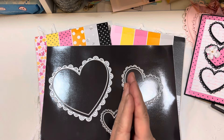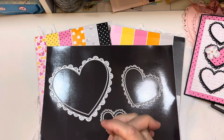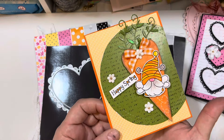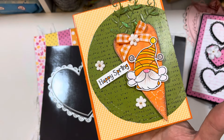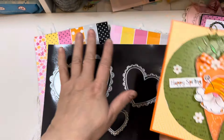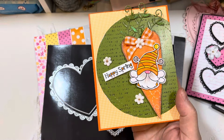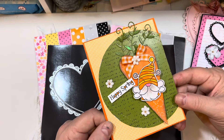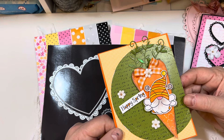Good morning, everybody. Happy Sneaky Peek Day 2 for the My Creative Time 140th Edition release. I'm so excited to be back with you guys today. I hope you saw yesterday's video where we all shared projects using the sweet new gnomes — there's both a stamped gnome as well as a paper piecing gnome, and the beautiful paper pads. That was the first day of Sneaky Peeks, and there were so many beautiful projects by everybody on the design team. It's wonderful to see everybody on Instagram — the bloggers have switched over to an Instagram format.